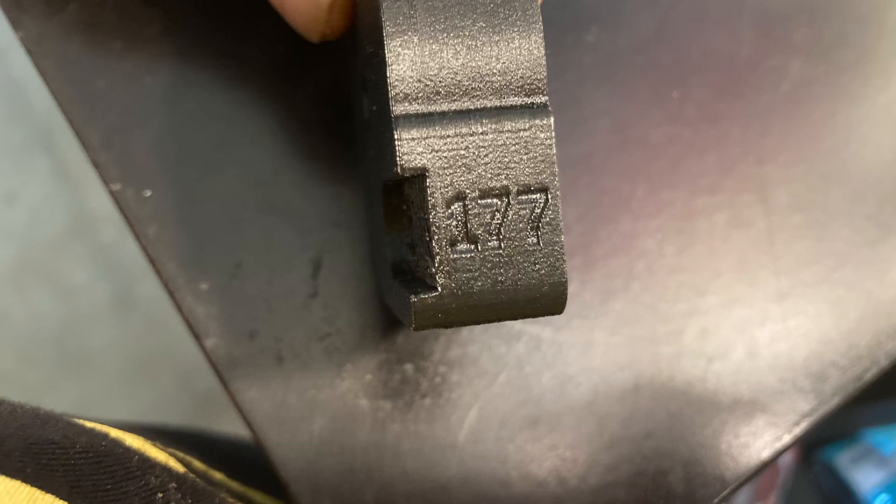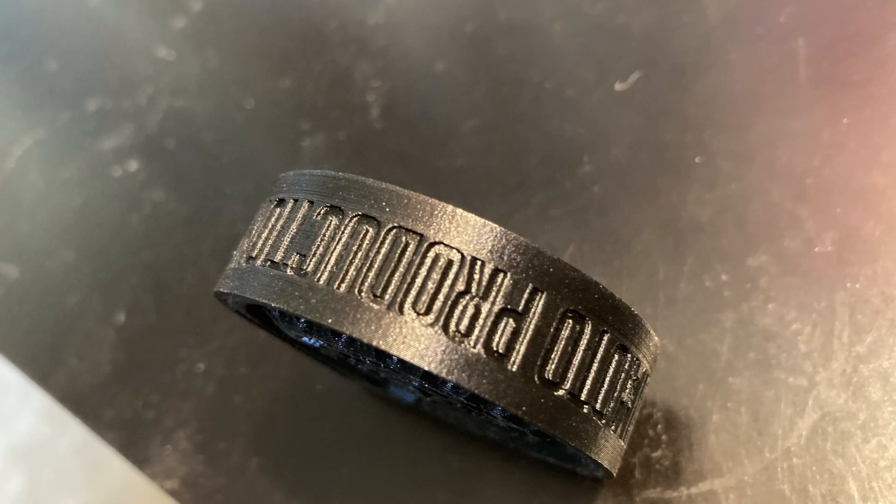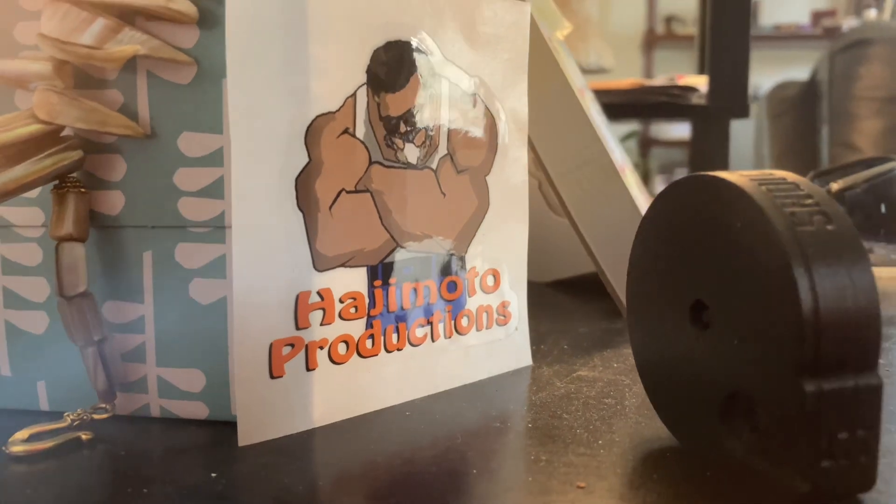This particular Hajimoto high capacity magazine is chambered in 177 caliber for the Gen 1, though they're also available in Gen 2 and all calibers. One thing I like about this is the textured side — it makes it easy to grip especially if you're wearing gloves, in a wet environment, or there's moisture in the air. It's not going to slip out of your hands. Good grip right there.